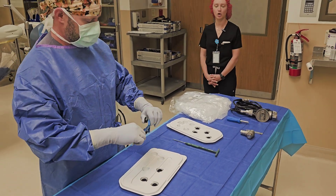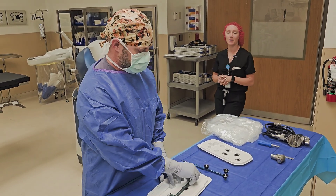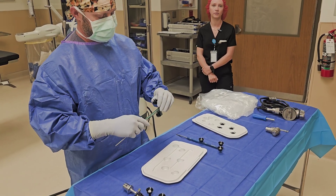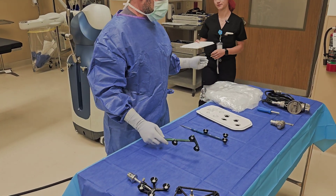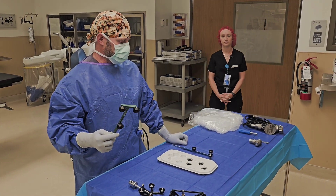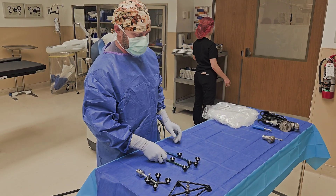The blue probe is a sharp probe — it pierces through cartilage, so be careful with it. The circular holder is for the green probe, which is our blunt probe; it maps on top of cartilage and is not sharp. The difference between the probes is that the green probe handles the gross measurements, mapping and calibrating the robot to the patient, while the blue probe takes finer measurements — using the CT scans to calibrate directly to the bone rather than just the larger anatomy.